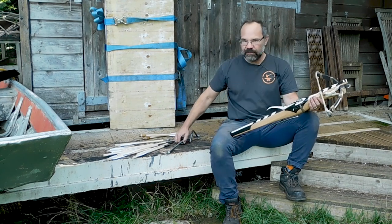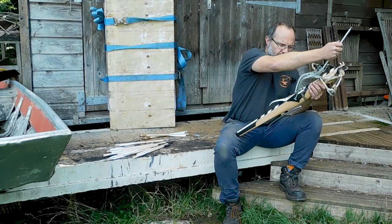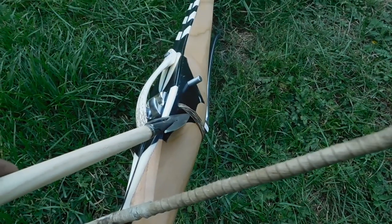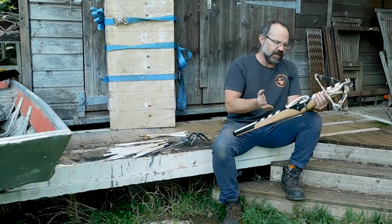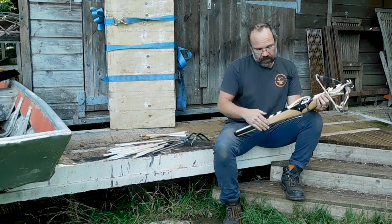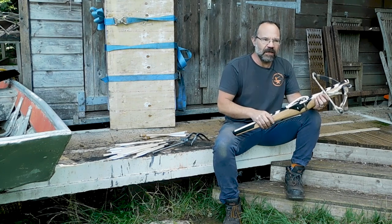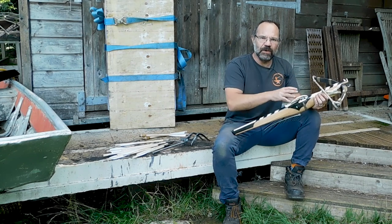Then we've got two lugs here for a goat's foot lever — I've got a good video on this, so we will post that up. The goat's foot lever clips on and then allows you to draw the bow back without too much effort, bearing in mind it's 470 pounds. Then we've got a bolt clip. A bolt clip came in around about 1500, so if we say this bow is 1470 or so, they would not have been there. But this bow is actually going for real hunting in the US, and the guy is going to appreciate having a bolt exactly where he last put it.